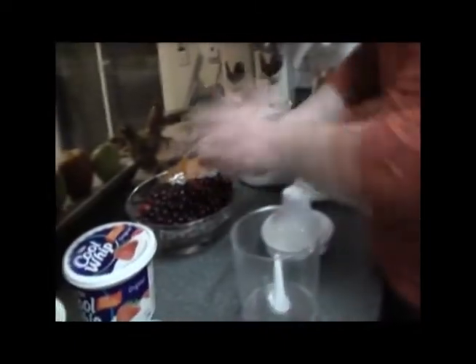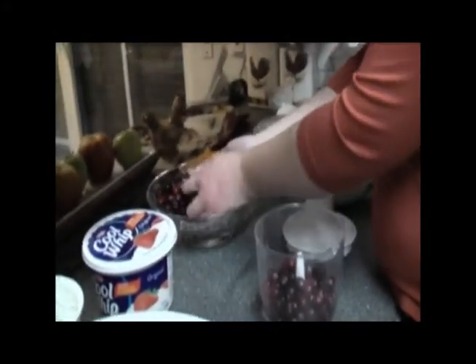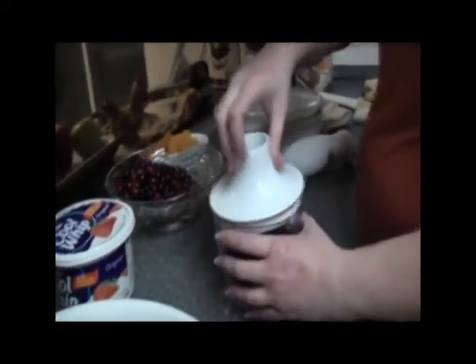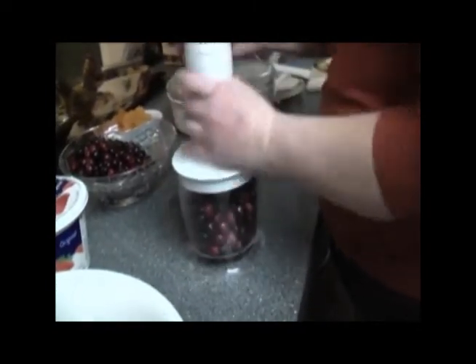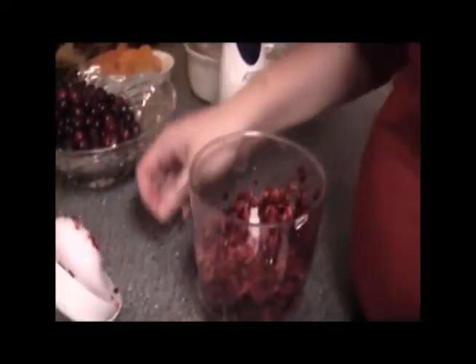We're going to take the cranberries and put them in our container. It's going to make a lot of noise — yes, it gets very loud, so cover your ears. As you can see, we have some big pieces, so we're going to mix it just a little bit more so we don't have whole berries.